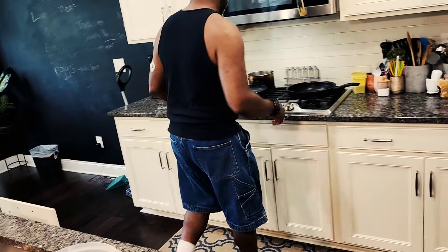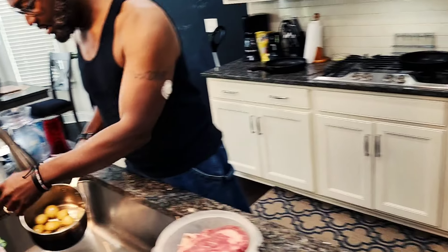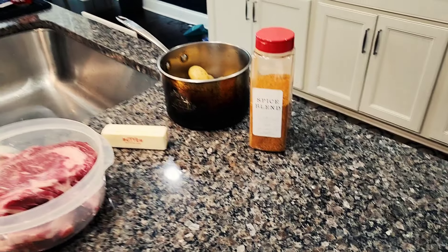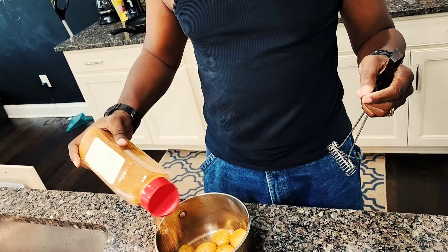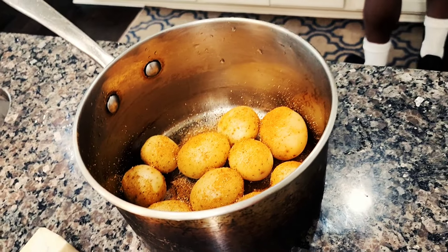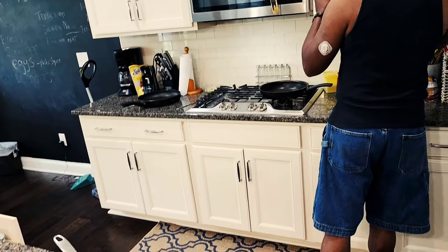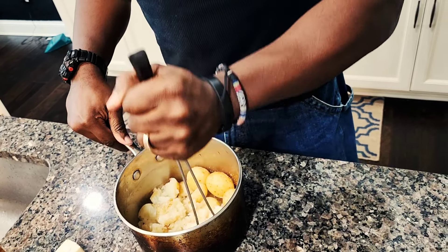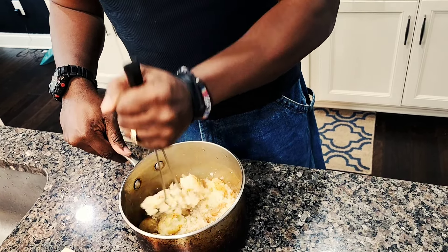I just heated one of them individually, but first — because steaks don't take that long — we're gonna do the potatoes. I got the butter right here. I'll add a little bit of garlic salt, just a little bit of garlic salt. And I don't have heavy cream, so milk will still work.